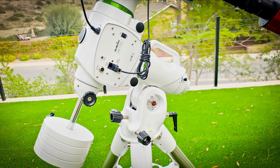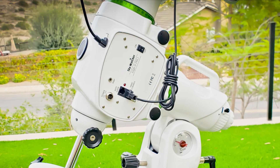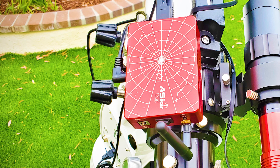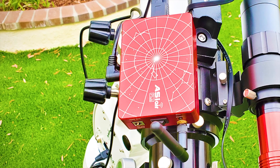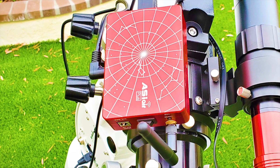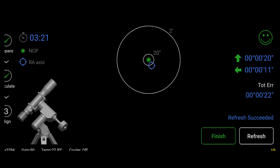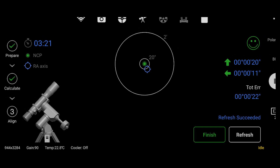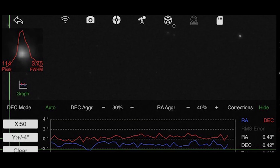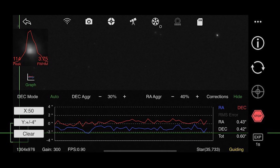If you're using a newer EQ6R Pro mount, I'd highly recommend getting the EQ mod cable to save yourself some headache — I'll include a link in the description. Internally it has 20 gigabytes of memory, but I use a USB flash drive. It has Wi-Fi capability with a stated range of 20 meters, though I generally get about 25 feet. That's still enough to sit inside. You connect it to your smartphone and walk through polar alignment, focusing, plate solving, and so forth. It can also manage your filter wheels, and I particularly like using it for mount control rather than the hand controller. Overall it's a really good setup.